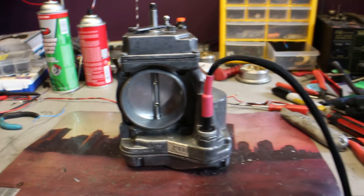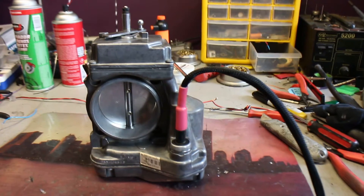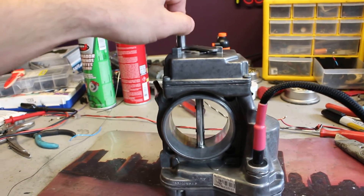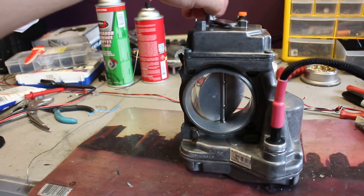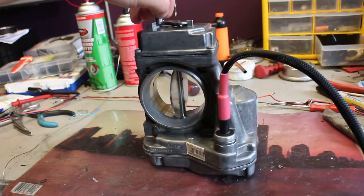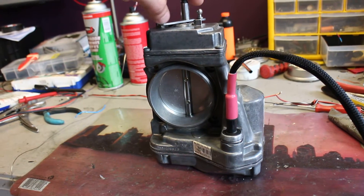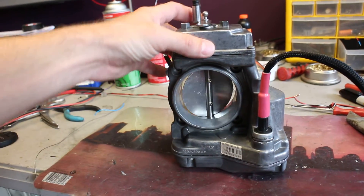It didn't shut down or anything. So here is our power switch on top right — here is the activation. It activated fine. Electronic activation works just fine. As you can see, it works as intended. It's a proper operation.